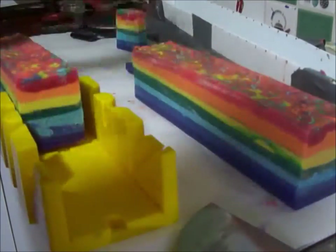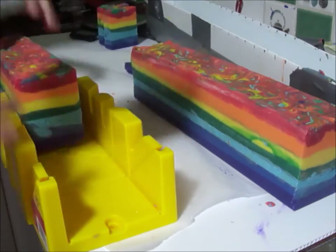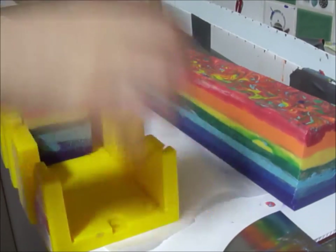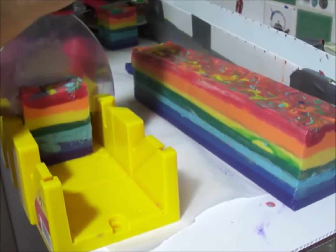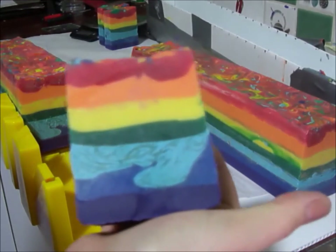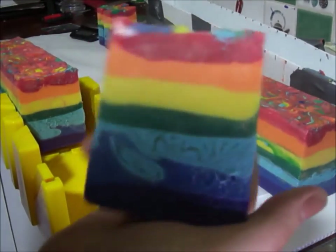Yeah, the glycerin rivers — no other lines except in the blue, and they really stand out in that light blue. Oh, that's a better size. There's a weird sort of lumpy thing through there.